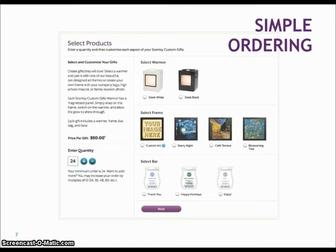And it's simple ordering. Basically you'll go to the website — I will put all the links down below along with any more information I can think of. You enter your quantity; the minimum is 24, and they are $50 each. You'll select your warmer color — it comes in sleek white or sleek black. Then you'll select your frame: either create your own custom frame or choose one of the Van Gogh frames. Then you'll choose which bar you want to accompany your warmer.